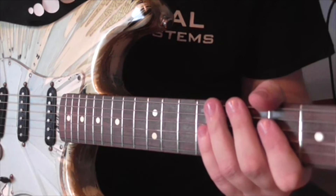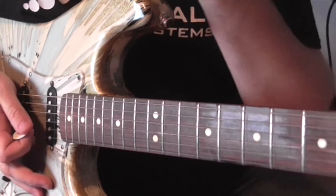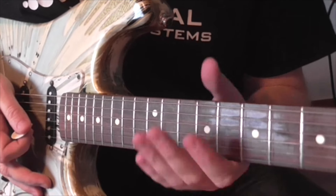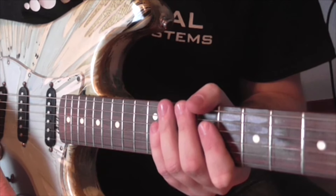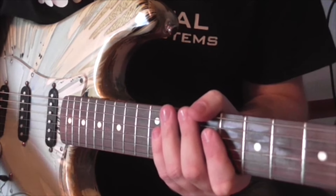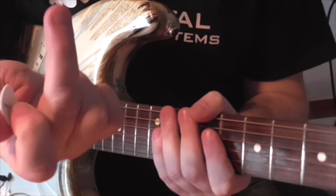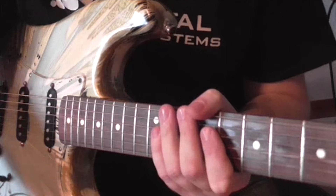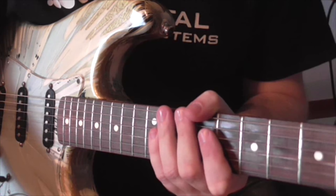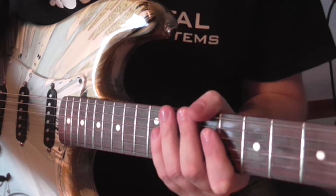Alright boys and girls — probably mostly boys. Now we're nicely zoomed in on my guitar and I'm gonna show you the first example. All these licks I'm gonna show you, I'm using the hybrid picking technique where I'm using the pick and my middle finger — and my ring finger as well. I'm gonna show you all the examples in the key of E, then you have to move around keys yourself.